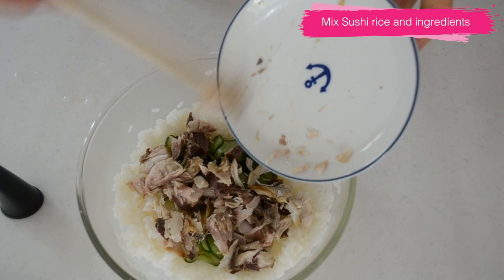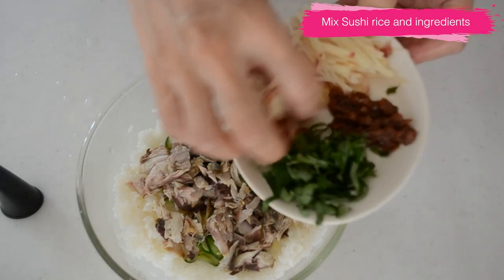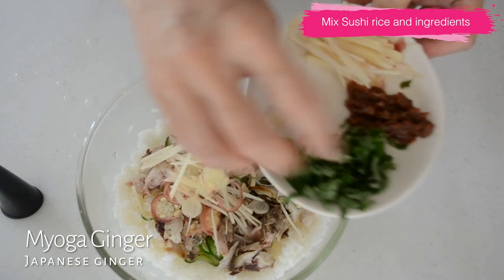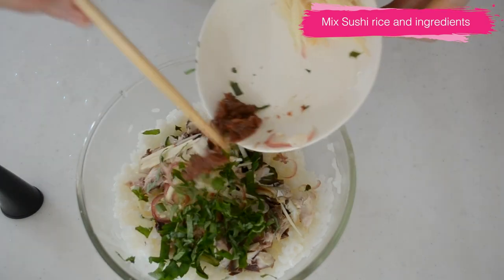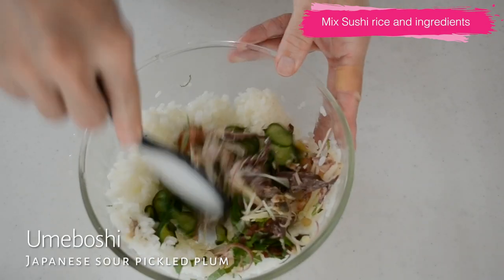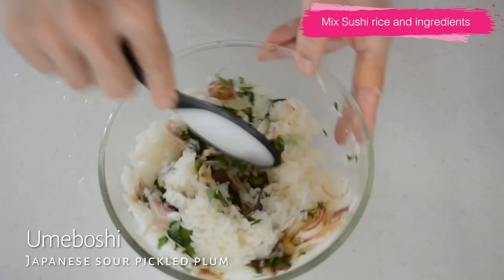Add flaked mackerel that has been removed of skin and bones. And sliced myoga ginger, if you can find it, shredded ginger and shredded shiso leaves. And minced umeboshi.